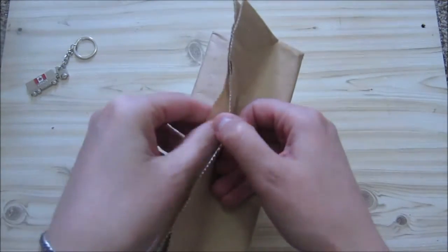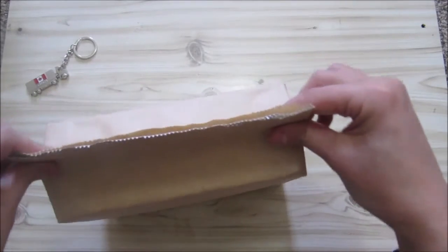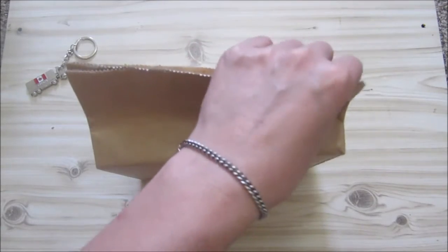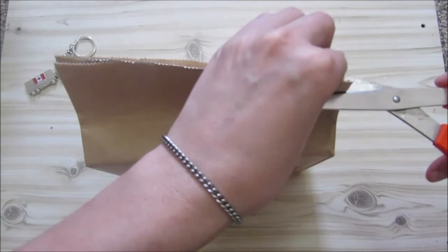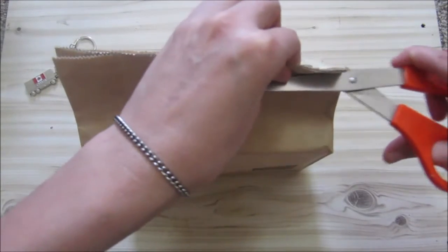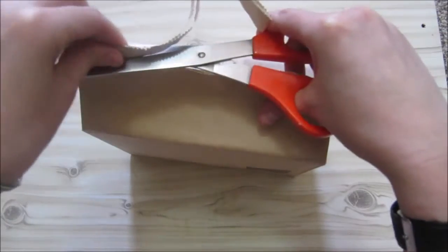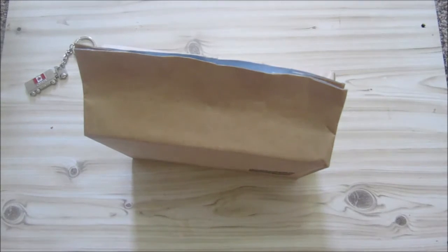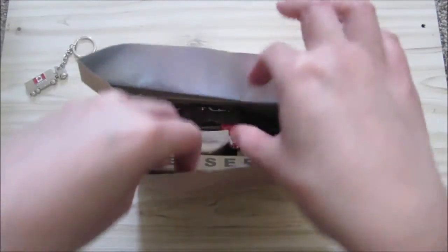You can actually tear this open, but I'm going to use scissors for that. I don't know how far in you should cut it, but let's try. And you can see there is slightly foil lined.